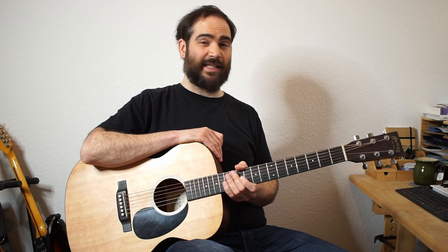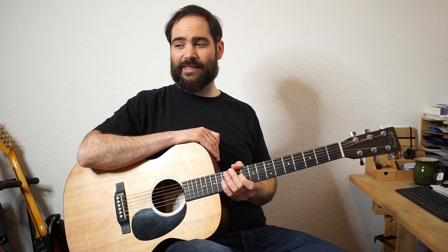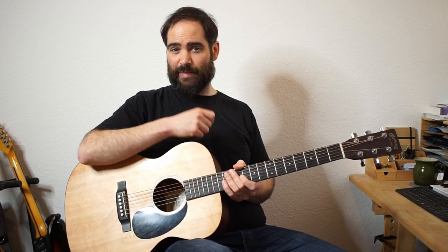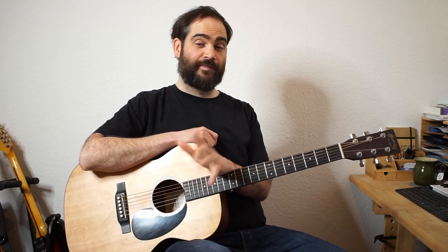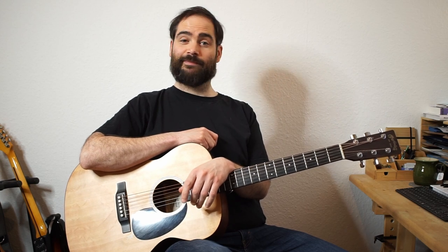I hope you had fun with these. If you're not comfortable with this pick-strum, pick-strum style, it's a really nice tune to get into with this style. I hope you had fun and good luck with it. See you next time. Bye.